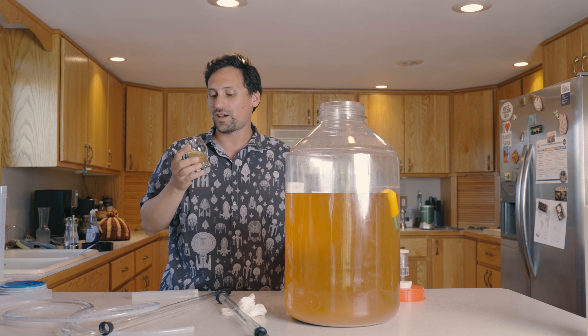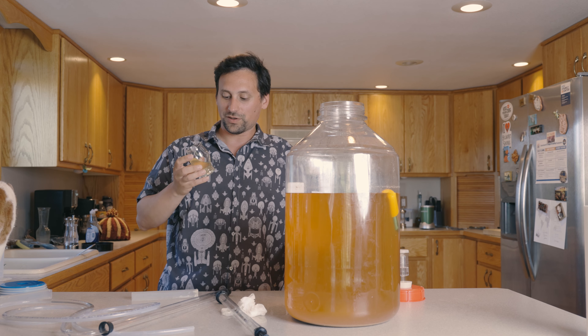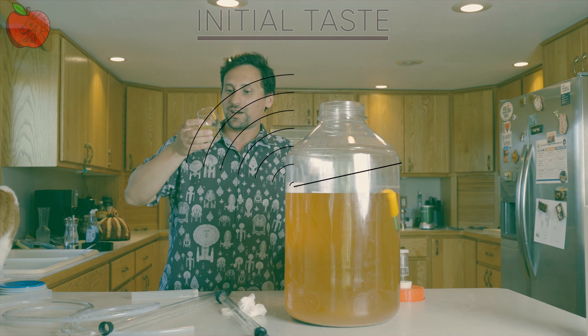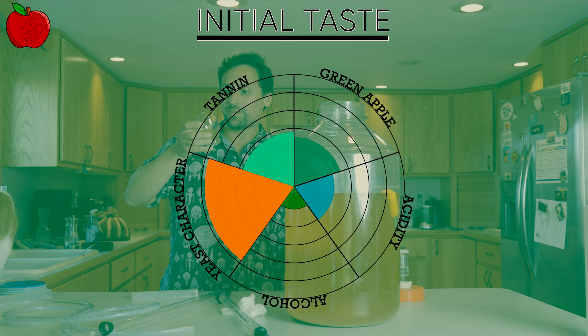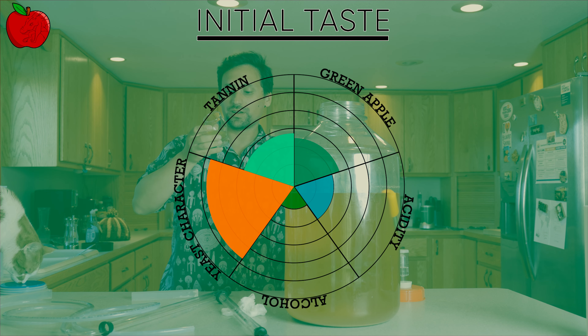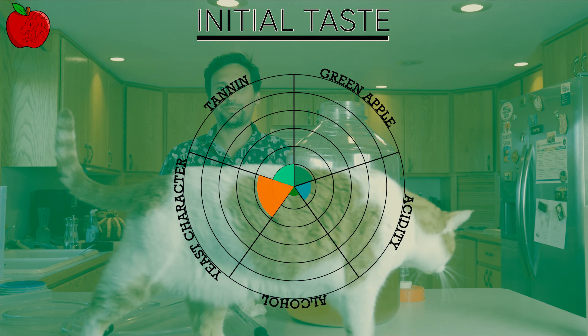I'm using a new variety of yeast, AC4 — I haven't used AC4 before. It does have a little bit more body than I would imagine. It has what I believe the term is 'legs' on it — it actually sticks to the glass, and kind of sticks to your mouth too. That's actually pretty good.